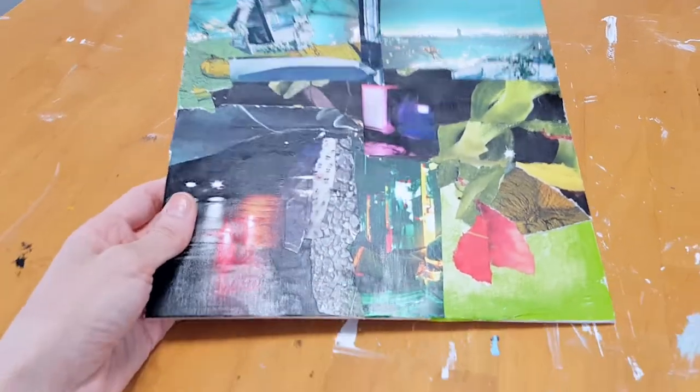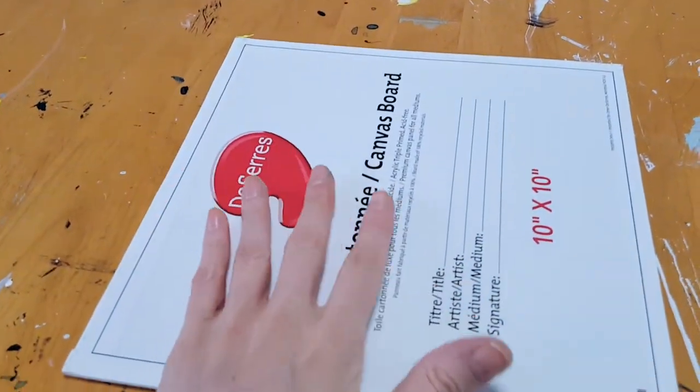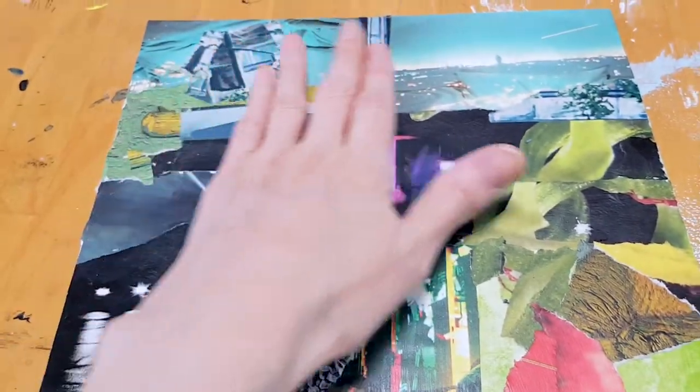A couple days ago I was talking to you about a collage slash abstract painting that I was working on. We did the first step — I'm going to link the video here if you missed it. Let me show you what it looks like. This is the base of the painting I want to work on today. I'm using a canvas board, it's a 10 by 10. These are all the bits of paper that I glued onto the canvas board.